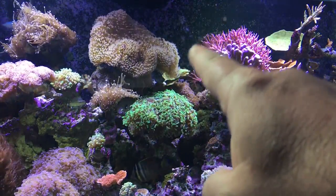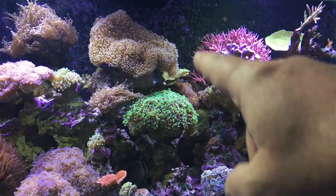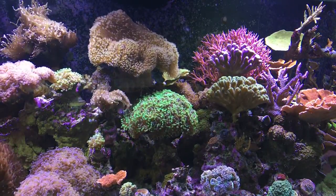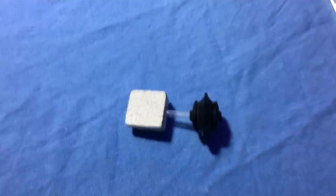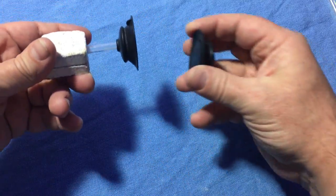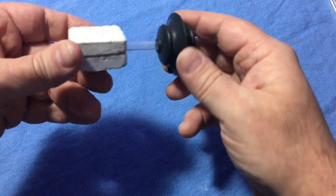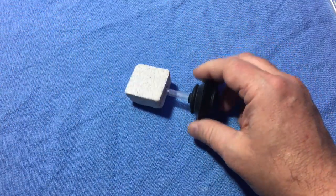Maybe up in this area here, or maybe up in here — I'll be able to move it around and find a nice spot for this acro. It'll be back there against the wall. So that's what I came up with — not much to it. I'll be able to take this, stick it on the inside, and then connect that on the outside, and I think it'll hold.